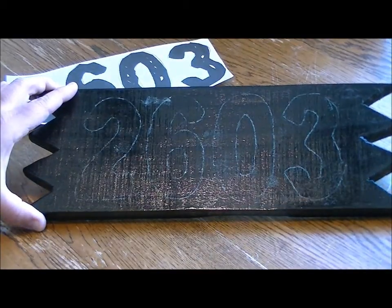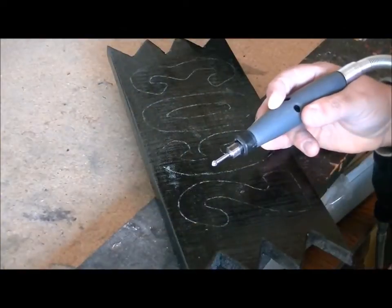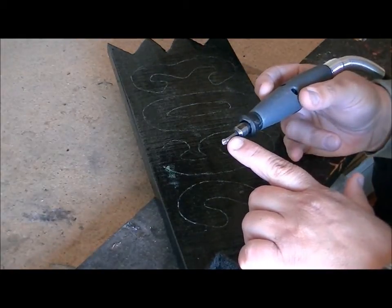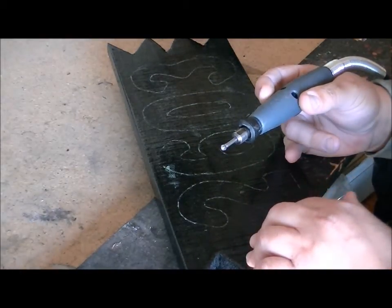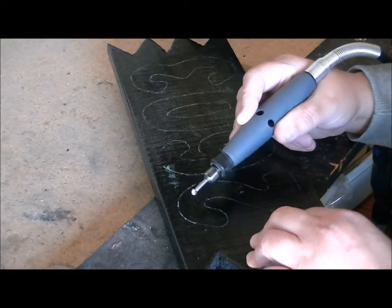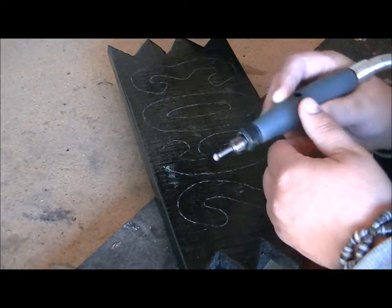Now that I have a basic outline of what my numbers need to look like, I can bring it out to the workshop and start carving. I have my carving bit — the round one — loaded into my Dremel, and I'm just going to start tracing the inside of these numbers and keep cleaning it all out until all the wood is removed. Here we go — I'm turning my machine on high.